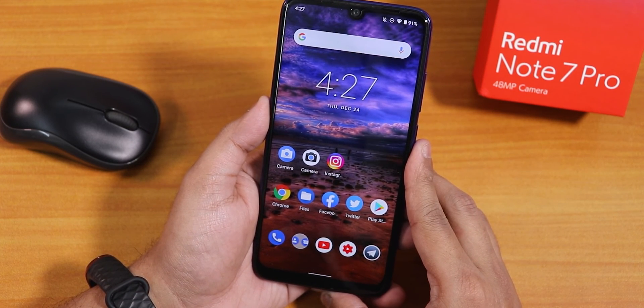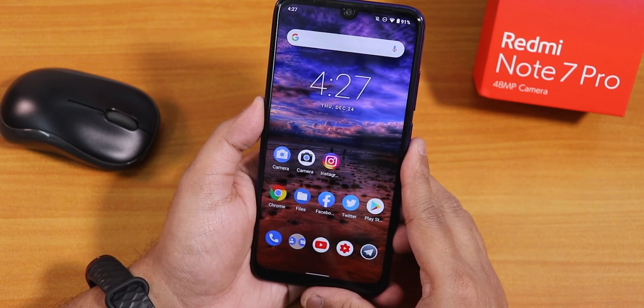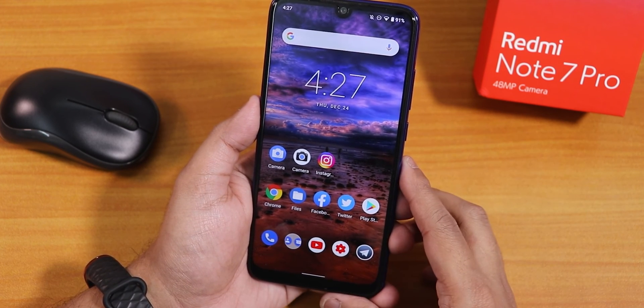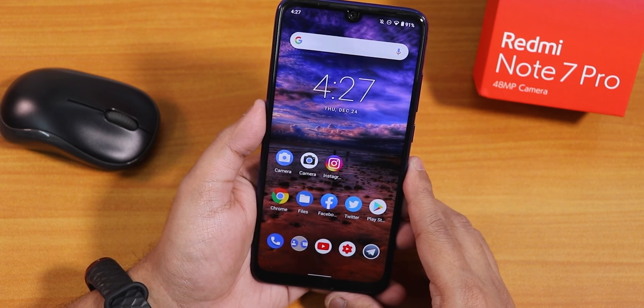Bliss ROM is gonna be great in the future on Android 11 for the Redmi Note 7 Pro — that's what I think. Let me know in the comments what you guys think, give this video a thumbs up if you liked it, subscribe to the channel if you haven't yet. This is Tito from KDNTX signing off — I'll catch you guys in the next video, bye bye.